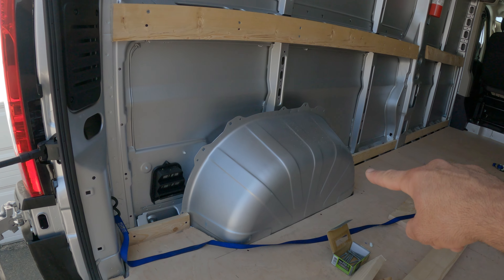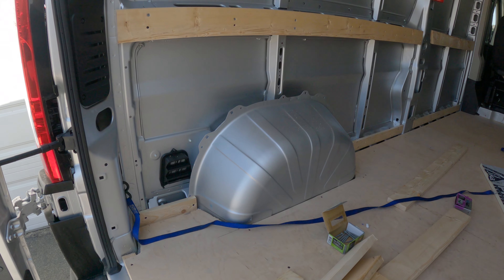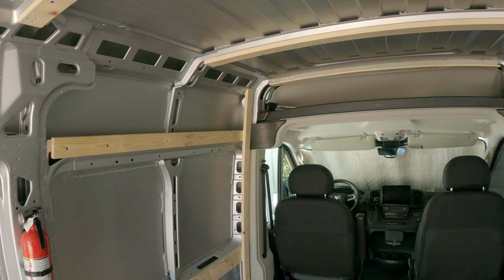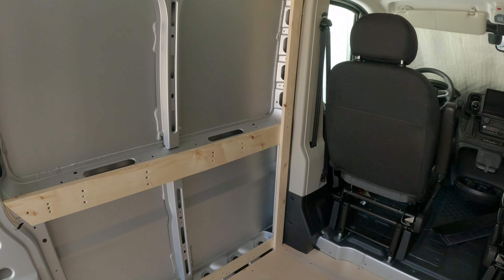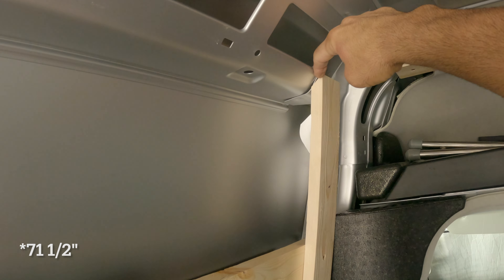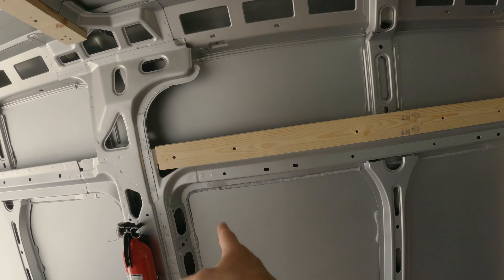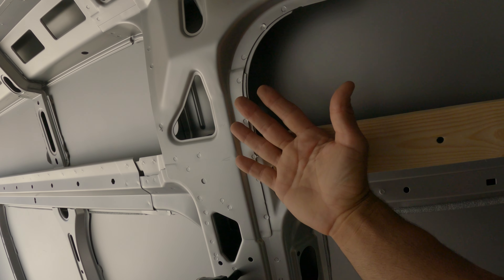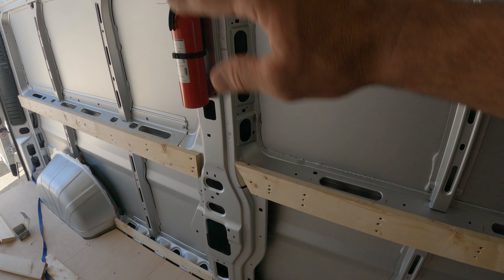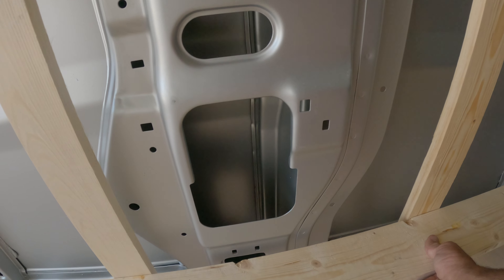Quick update — I just added the 1x3s along the bottom row all around the van. Those are the regular 1x3 pine that you'll find at Home Depot. Now you can see what I'm going for here — these are going to come down like that. This piece was 71 and three quarters inches and I had to cut a 45-degree angle at the top to make it sit flat. I'll put another screw through the top, then about every 16 inches I'll put another one down, and that should allow me to clear almost all of this and have a nice flat wall all the way back.